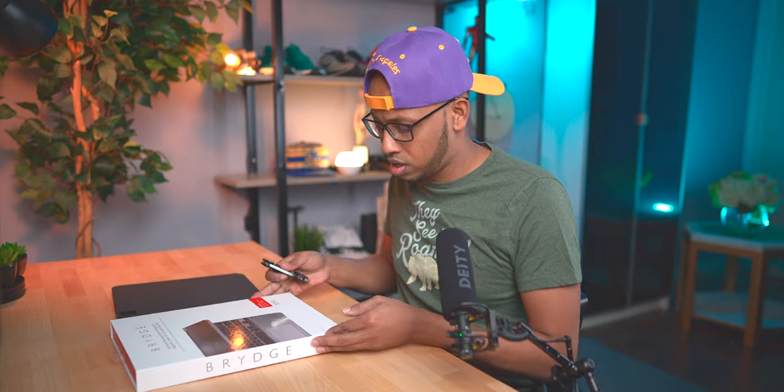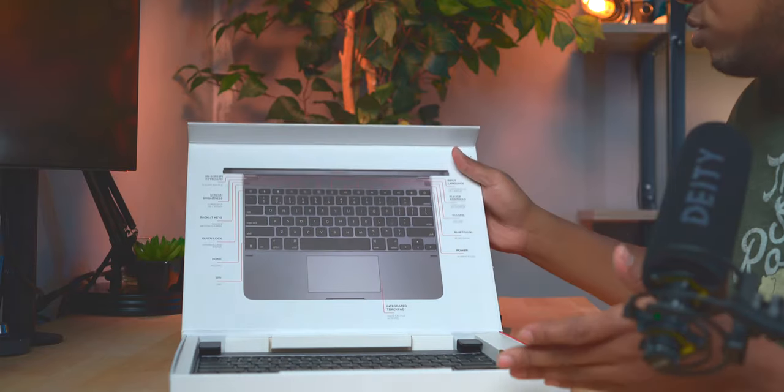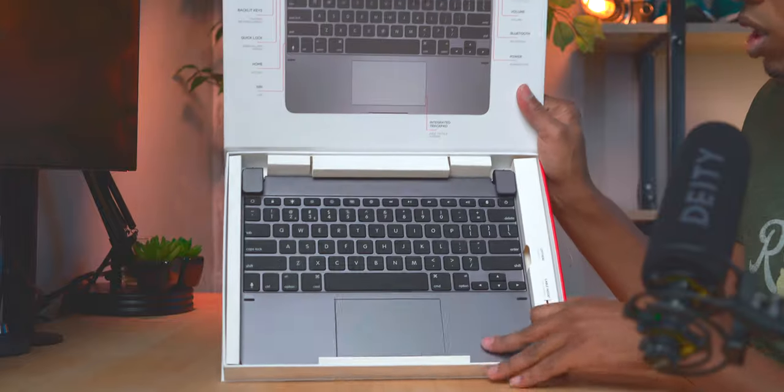Today I just want to get initial impressions on the Bridge Case Pro — see how it fits, see what comes in the box, and then I'll probably do a full review after I use it for a couple of days.